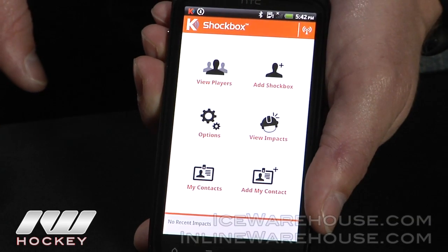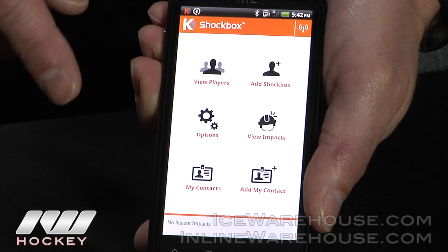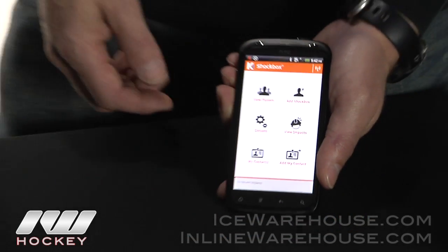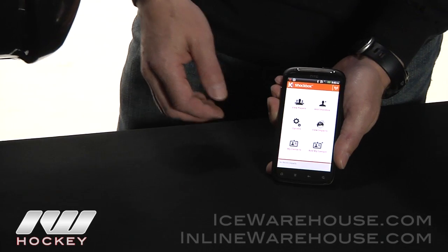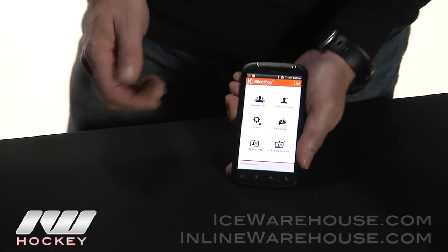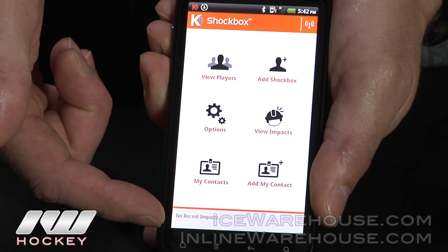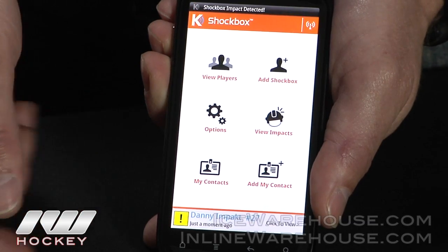You can pair up to 128 individual Shockbox sensors to one phone. You can do a test impact to make sure that you're getting communication, and after a few seconds it'll send an alert from the sensor back to the phone.